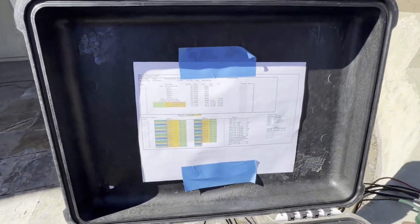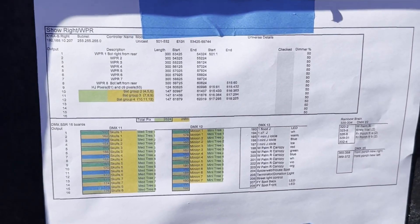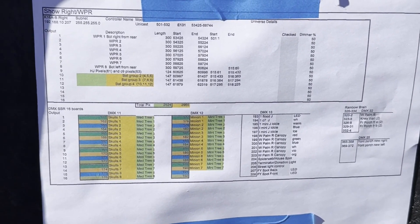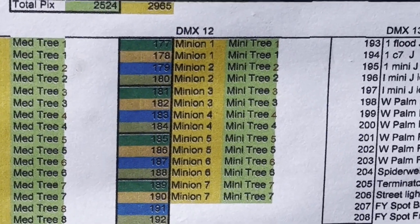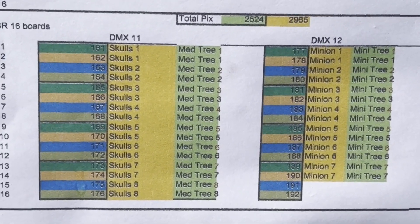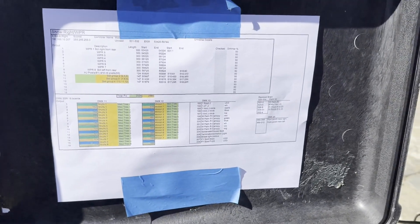Here's how I keep everything straight — I have an Excel spreadsheet listing each controller, their addresses, port assignments, starting and ending channel counts, DMX starting and ending channels, and what each runs for both Halloween and Christmas. A really nice way to stay organized.